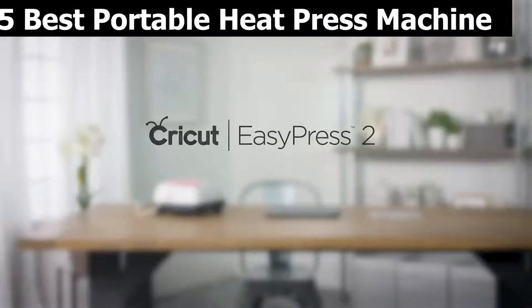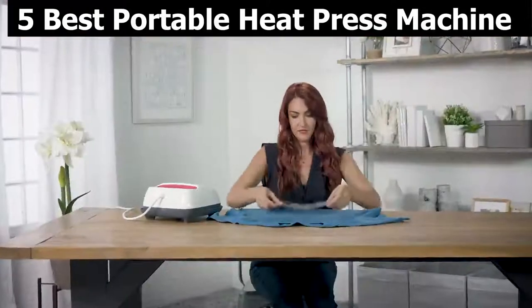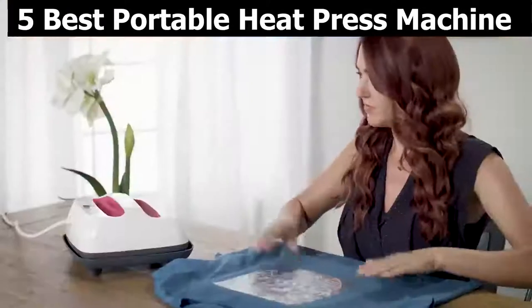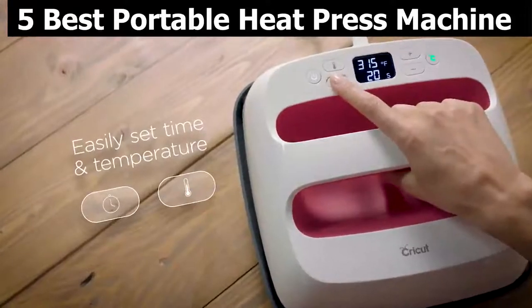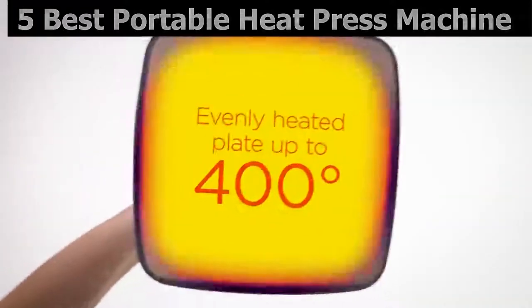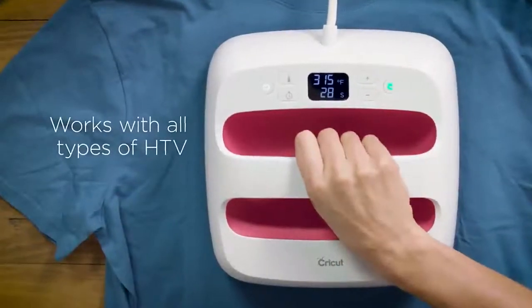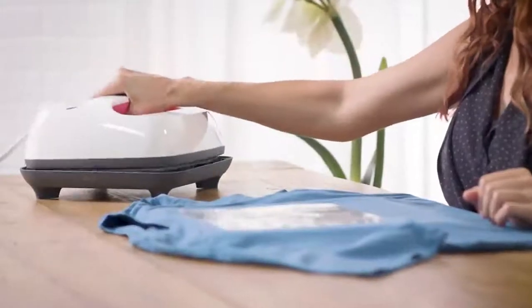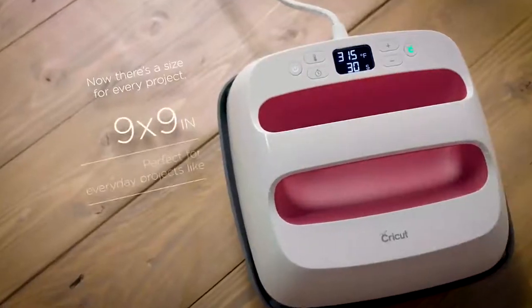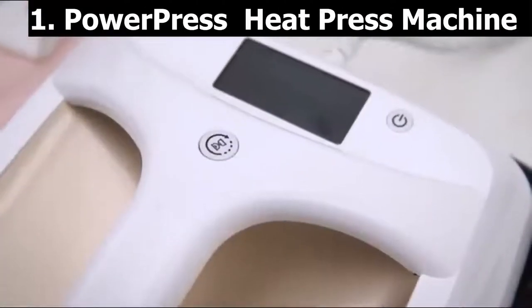5 best portable heat press machines. We made this list based on our personal opinion and hours of research, and we have listed them based on the type of features and price. If you want more information and updated pricing on the products mentioned, be sure to check the links in the description below. All products have a very good review on Amazon.